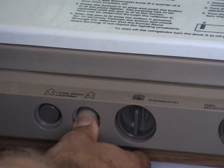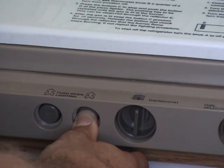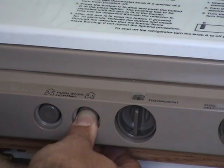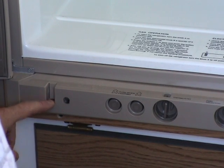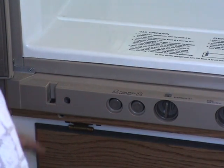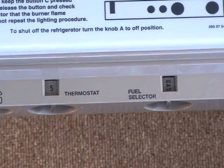While holding the pilot button, push the igniter button several times to light the burner. This can be observed through the flame view port on the refrigerator. After the flame lights, continue to hold the pilot button for an additional 15 seconds. Then release the button and check the flame view port to make sure the burner does not go out.